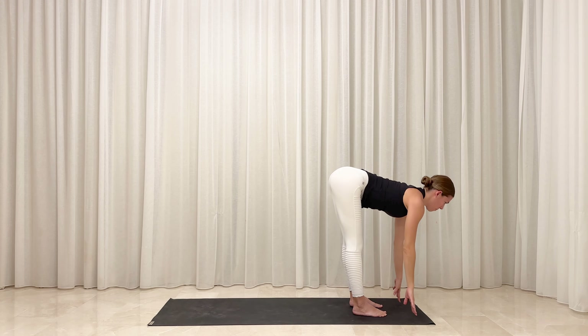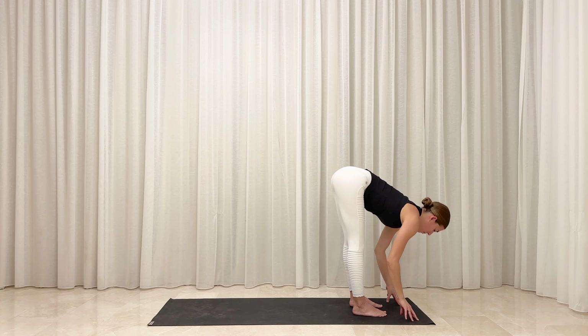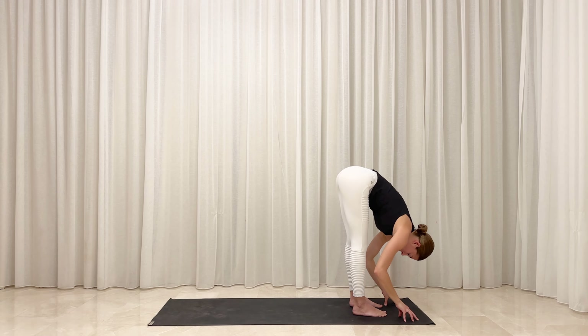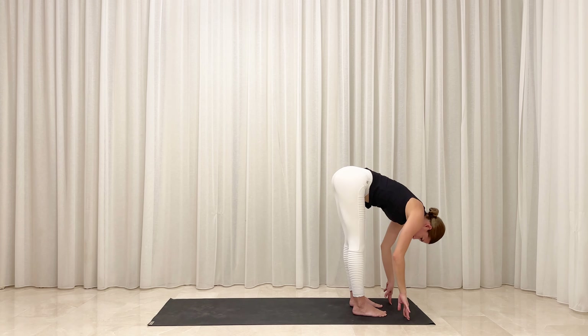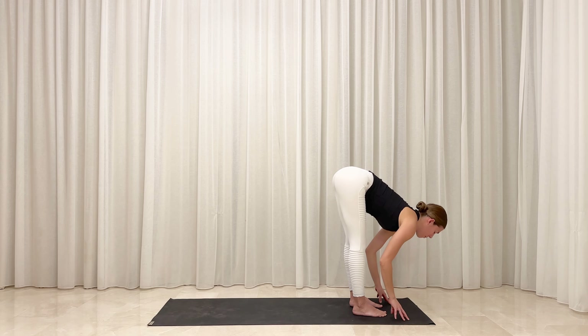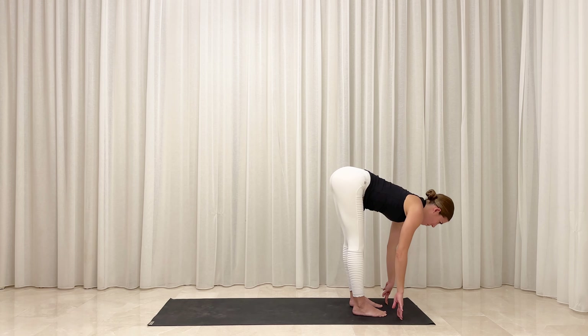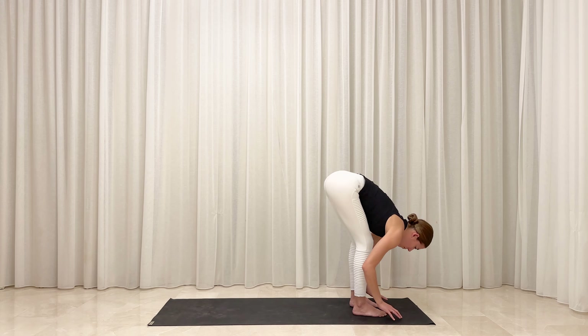On your next breath, slowly release your hands and inhale, lift your torso roughly halfway up. Option to place your hands on your thighs, shins, or the floor. Exhale, fold forward over your legs. Inhale, lift your torso roughly halfway up and lengthen your back. Exhale, soften and fold. Inhale, lift halfway. Exhale, release back down. Bend your knees and plant your hands to the floor.